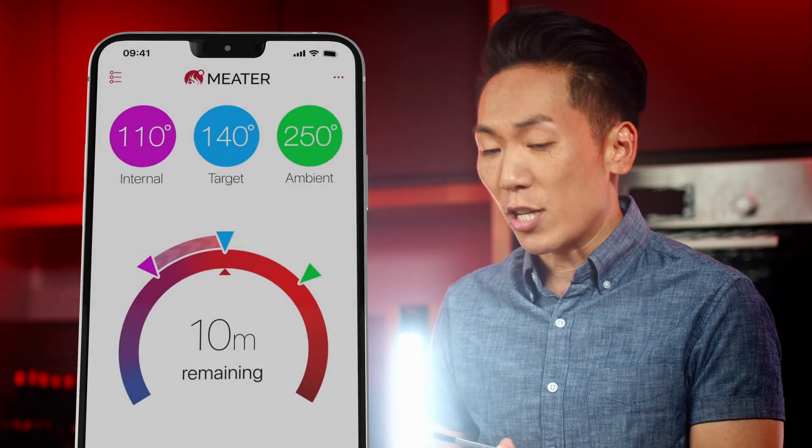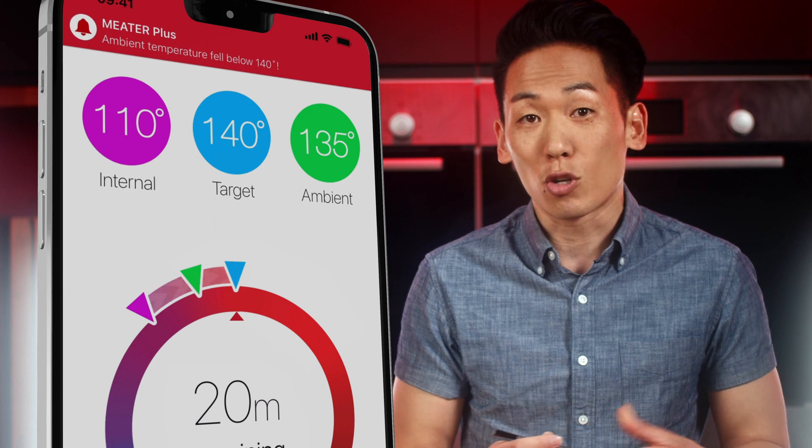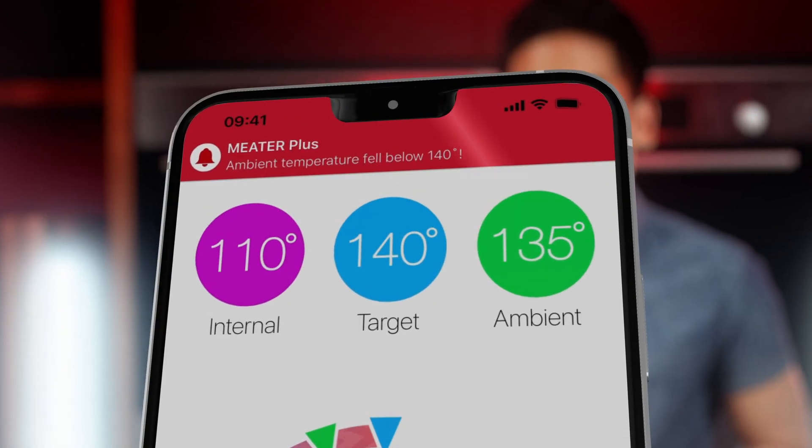For example, if you're grilling and you see a huge drop in ambient temperature, you might want to go outside and add more coals or wood to bump up the heat. For any additional questions, or to see what we're cooking up, follow us on social, subscribe to our channel, and check out Meater.com. Thanks for tuning in.